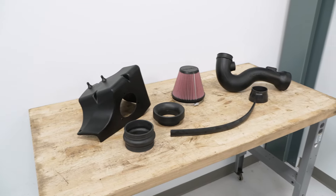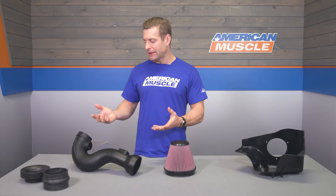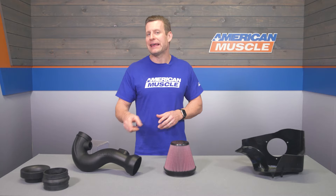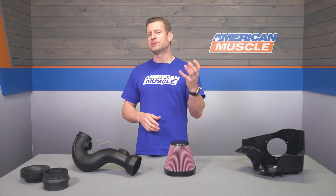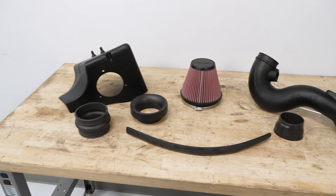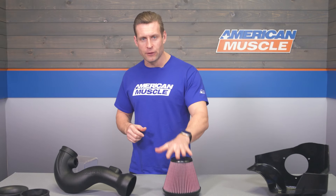Roush typically nails their build quality and fitment, and the same can be said for this particular intake. You're looking at a roto-molded plastic intake tube embossed with the Roush logo in a very subtle way, along with a molded ABS plastic heat shield that includes some weather stripping to help seal to the underside of your factory or aftermarket hood — because ultimately, you want to prevent that hot engine bay air from entering the high-flow filter.